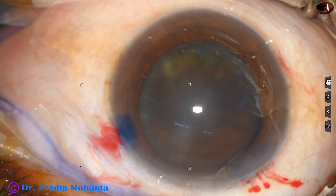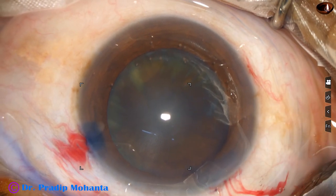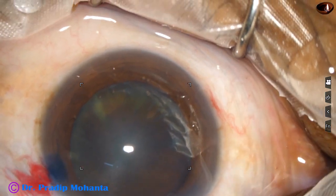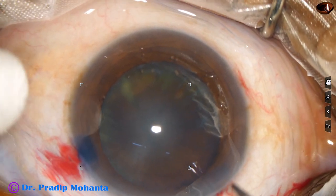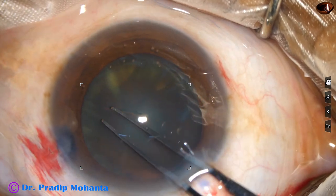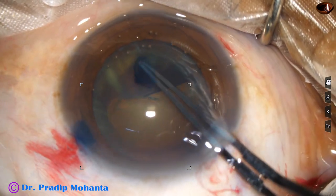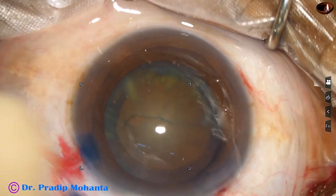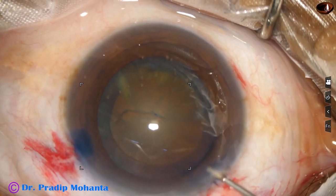I usually use utrata forceps nowadays for doing capsulorhexis. Earlier I used to use a cystotome to create a capsular tag, but nowadays with the cystotome itself I can do that. The capsular tag is raised and guided all around to get an adequate size rhexis of about 5.5 millimeters.